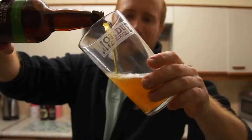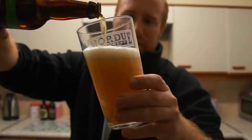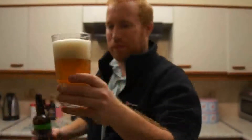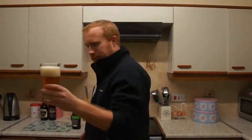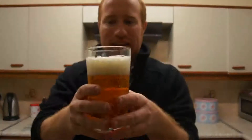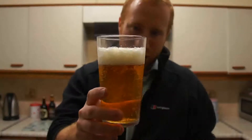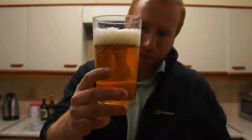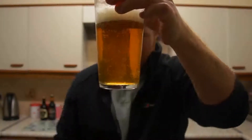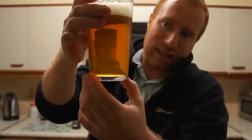The beer is pouring with medium carbonation. It is golden in colour and it's got a bit of orangey colour to it as well. The head is a two finger head which is tightly packed bubbles, but you can start to see now that the head is starting to disperse and the bubbles around the side are quite large. The carbonation is rising from bottom up right through the centre of the glass, with some carbonation actually sticking to the side of the glass itself.